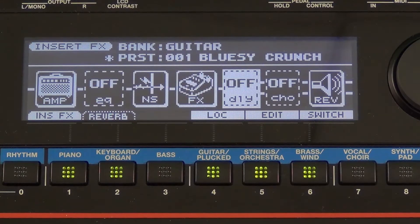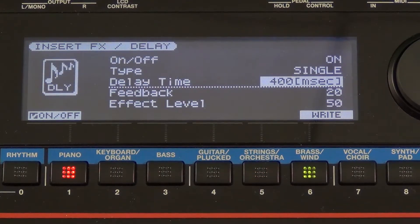Of course, let's go over to our delay. If I want, I can go ahead and turn it on just by spinning the dial wheel and press the edit button, and we can adjust that as we see fit.